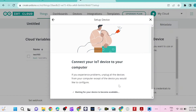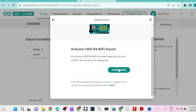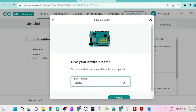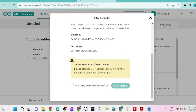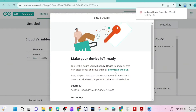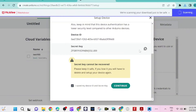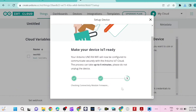The Uno R4 Wi-Fi is an Arduino board, so we wait and click 'Configure'. We give it a name — for me it's 'UnoR4WiFi' without spaces because an error appears if there's a space. Make sure to copy the secret key because we'll need it later.